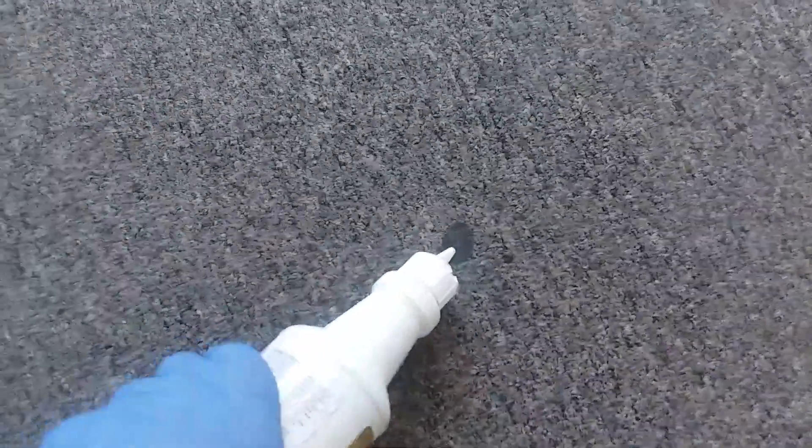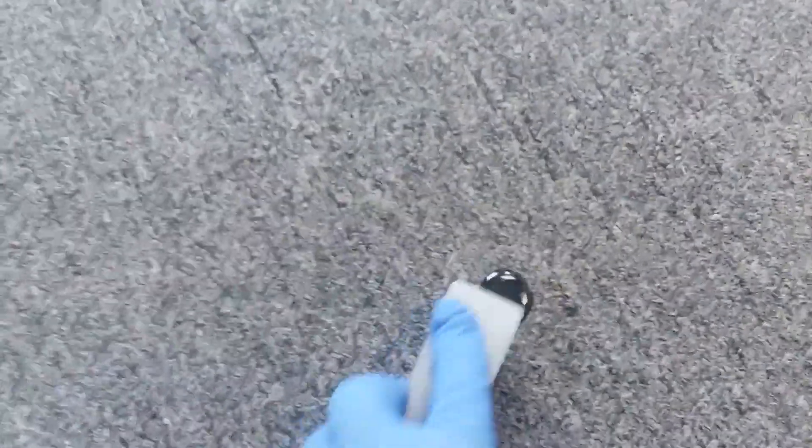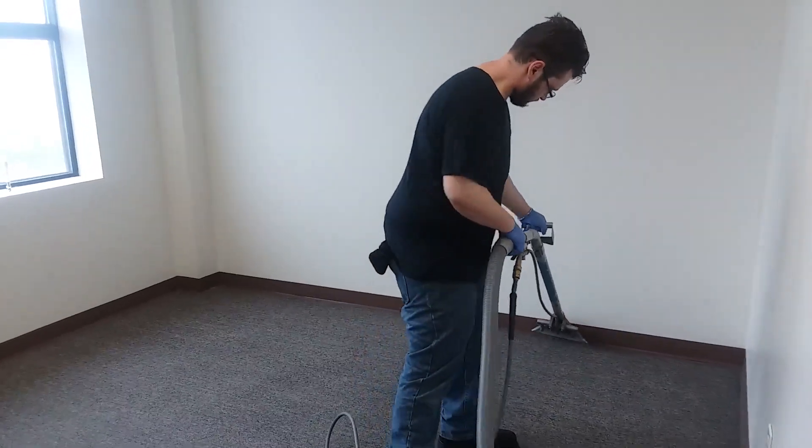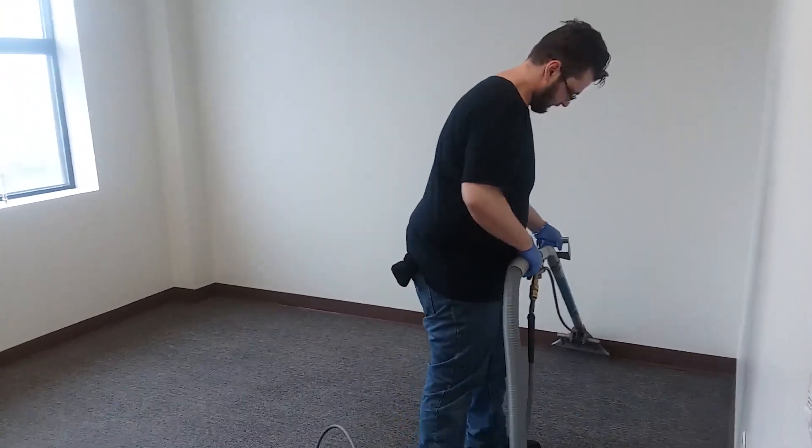I'm going to get ahead of the technician here and start checking out potential spots in the other rooms. Room number one was finished, and we're on to the second room.